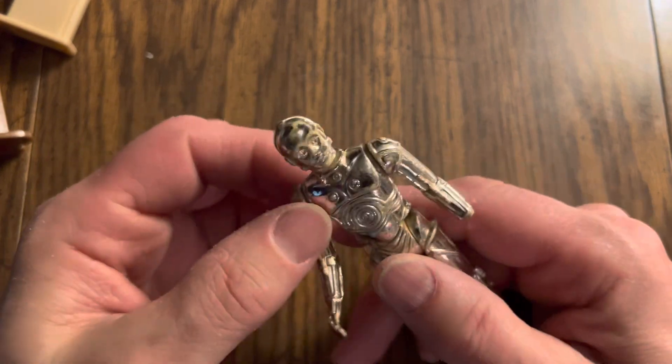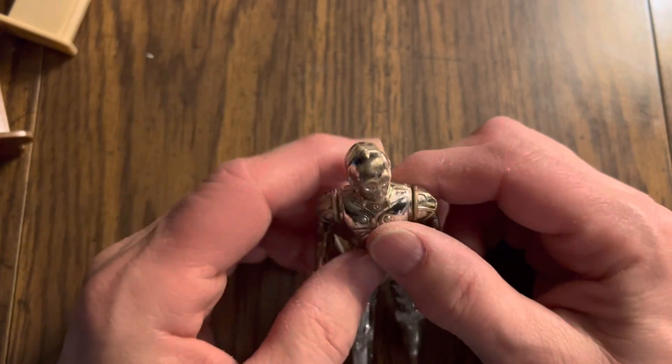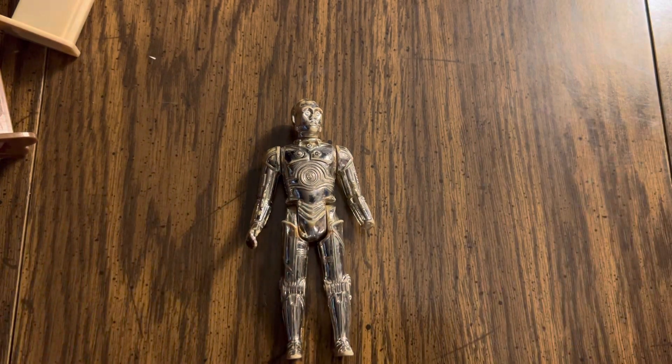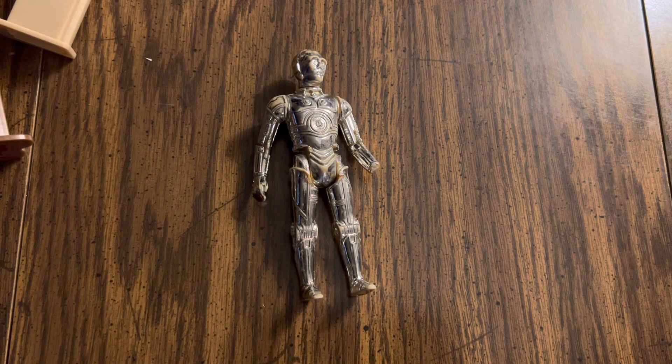This is my brother's from 1977, so I'm going to put that in the bin with my brother's. I'm sorting out pieces that are my brother's and my cousin's kids, who have much later toys from like the 90s. All right, that's the C-3PO action figure — it's not a doll, it's an action figure.